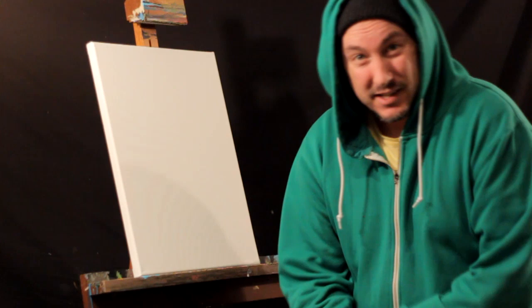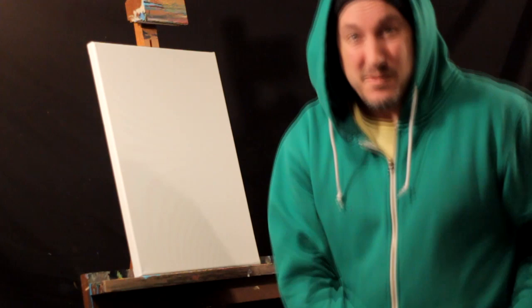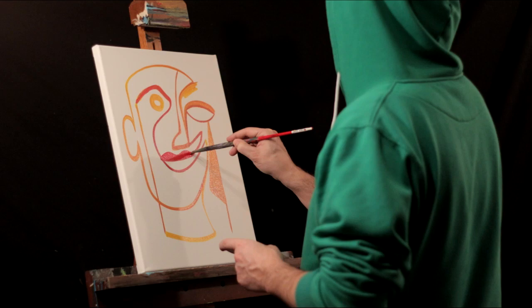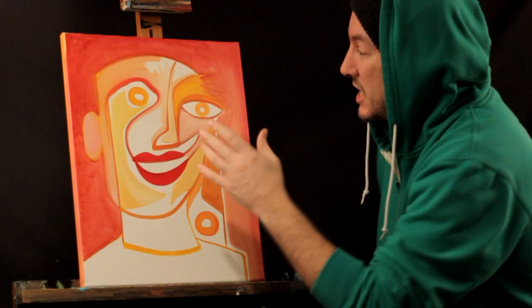We're gonna slap it down. Let's go ahead and just roll the canvas — we'll just make it up as we go. We're using acrylic paint. So let's let this dry and go have a can of the dry.